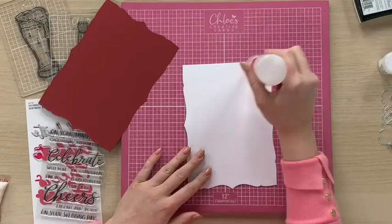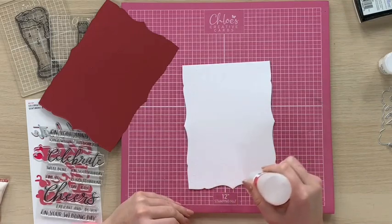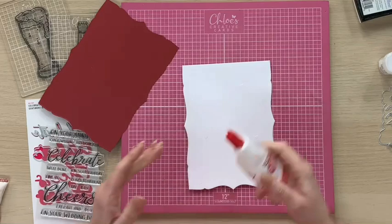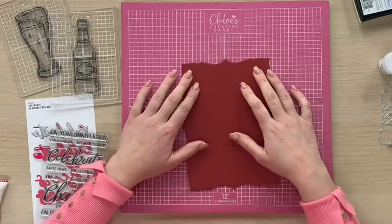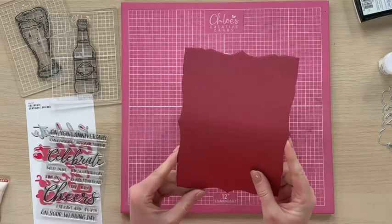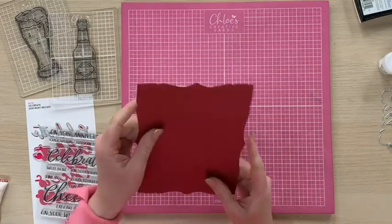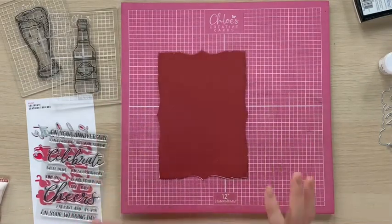We're going to take a little bit of our Kalal all-purpose glue and just glue that onto our base card. That's then glued down in place. You can get that nicely lined up so you hide the white edges. So we've got that beautiful base card all ready to go.